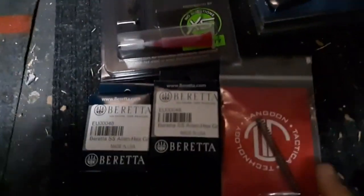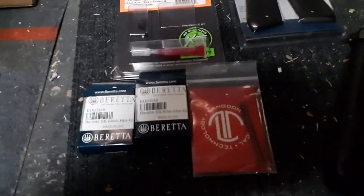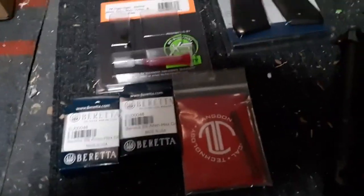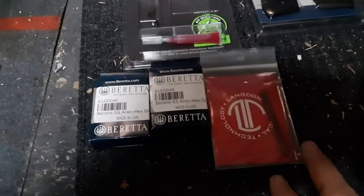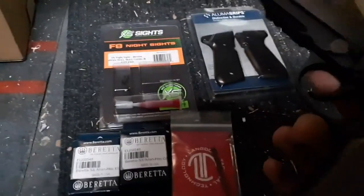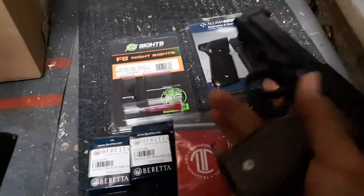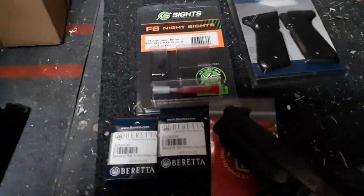And a Langdon Tactical 13-pound hammer spring — the easiest change you can do. I did it myself, had a little bit of problems just because one part got loose that I wasn't expecting to. But overall not bad. 13 pounds should give me the reliability I need, hopefully even with harder primers like SMB or what not. To help the look, stainless steel hex screws from Beretta pretty much finish it off.